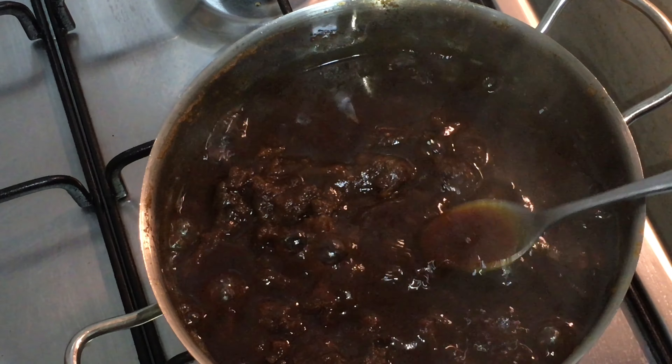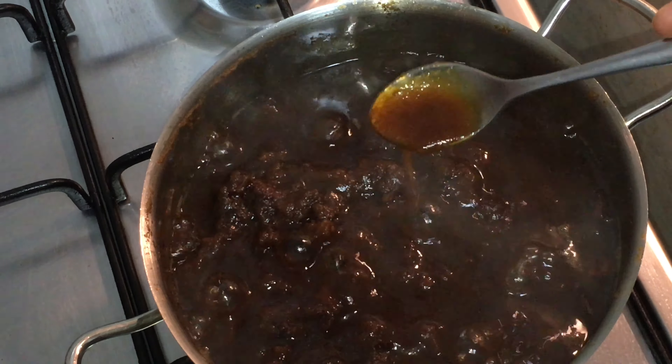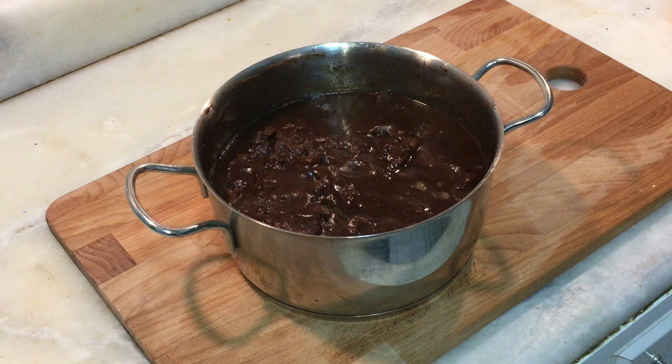Now you can see the pulp of tamarind is separated from the pods — it's almost done. Switch off the flame, and now I'm going to strain the pulp using a strainer.